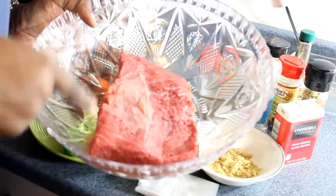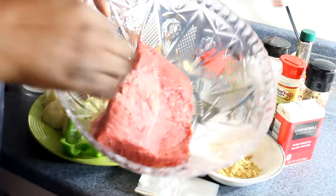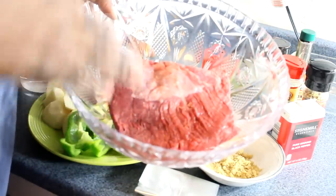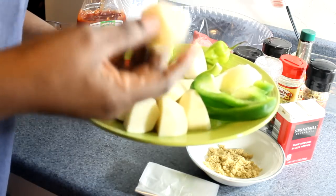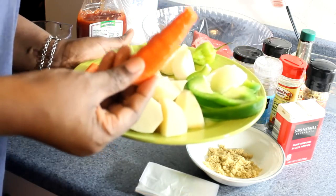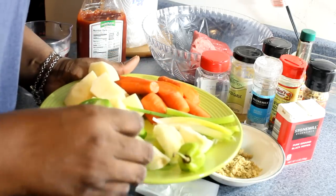This is two pounds of beef. You can use the ones that have the bone inside the meat, but this one has no bone — straight meat. We're going to add green pepper, Irish potato — a medium potato chopped in four — same thing with your carrot. Make it big, just like this. Then I have one medium onion, also chopped in four.